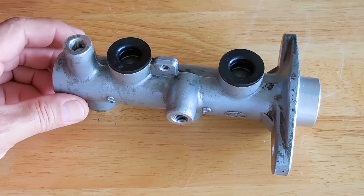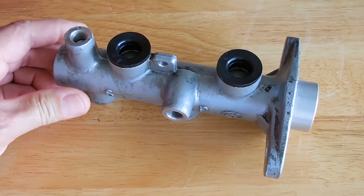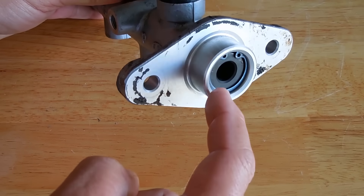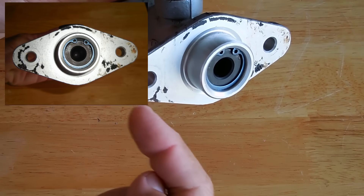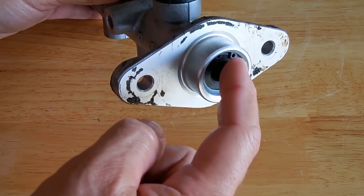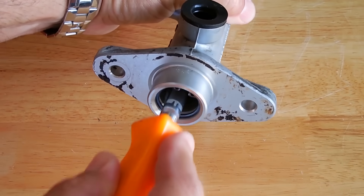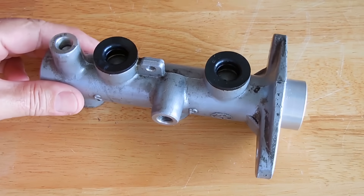This master cylinder I picked up at the junkyard just for this video — it's exactly the same one that's in my vehicle. This end is bolted onto the brake booster with two bolts. The brake booster has an adjustable pin or rod that sticks out and goes right inside this hole. When you push down on the pedal it pushes the piston in. There's a retaining ring right here holding the piston in — you can see it goes in and out just like it would in the vehicle.